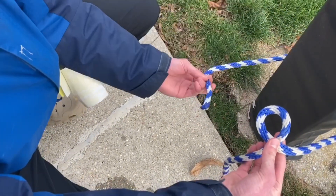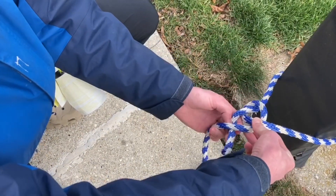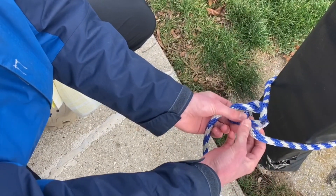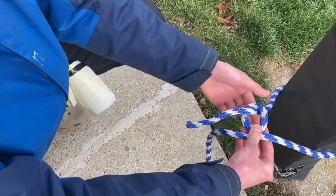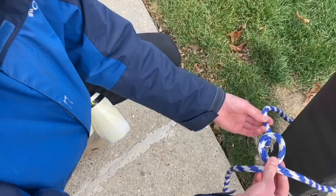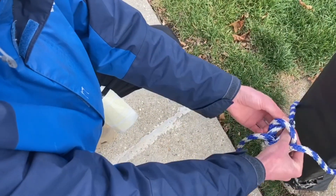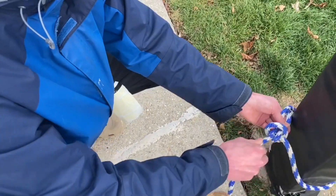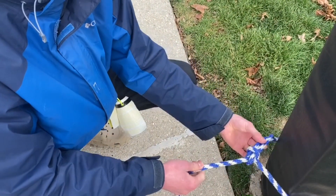You're going to take your tag end, bring it up through the hole, bring it around, and then bring it back down. There's a little nursery rhyme: imagine this is a rabbit — it comes out of its hole, around the tree, and then back down its hole. That's an easy way to remember it. Then you're going to cinch it tight by pulling on this and then these two right here.